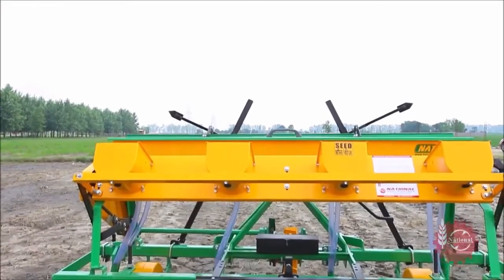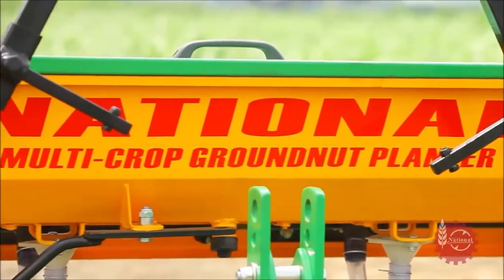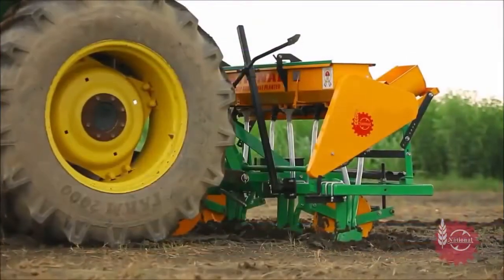Growers can do a number of adjustments as per their specific requirements. Let's start sowing with National Maize Planter.